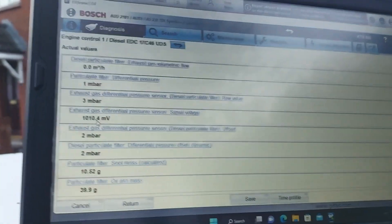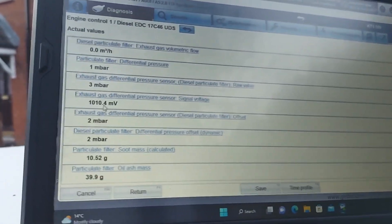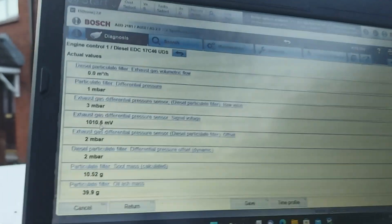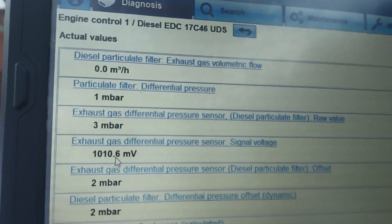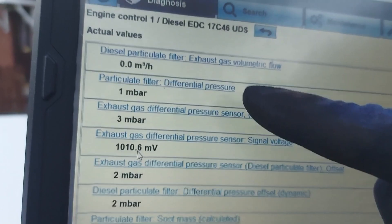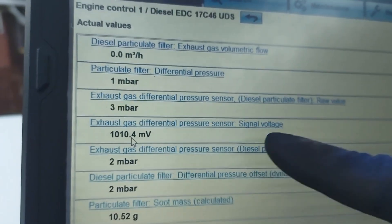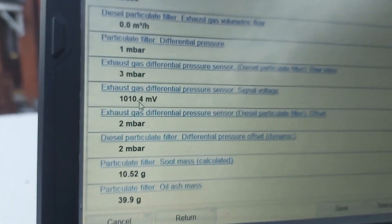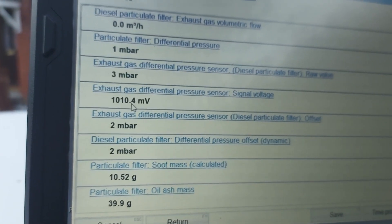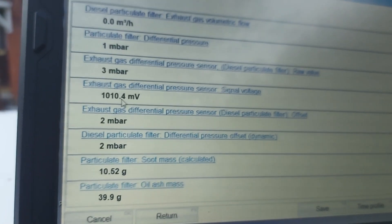I've got DPF pressure sensor data I just want to leave with you so that you can make comparisons when working on a car. When the ignition key is on, in terms of cubic meters per hour we have zero flow, but in terms of differential pressure in millibars we have one millibar, and in terms of voltage we have one volt. I will run the engine at idle and then rev it to 2500 to show the different stages.